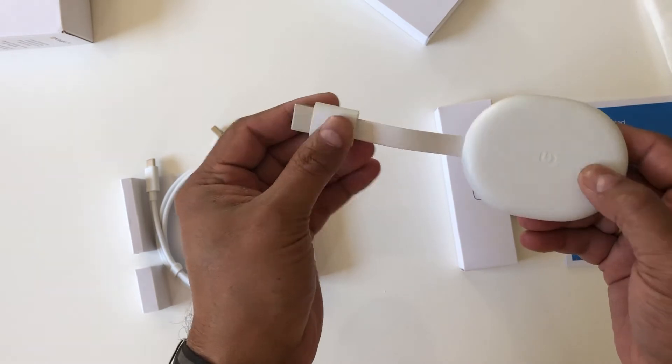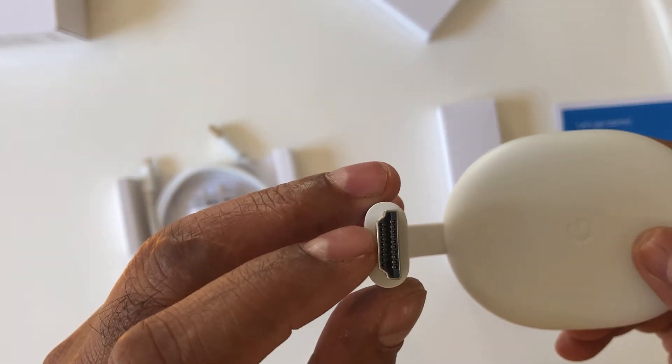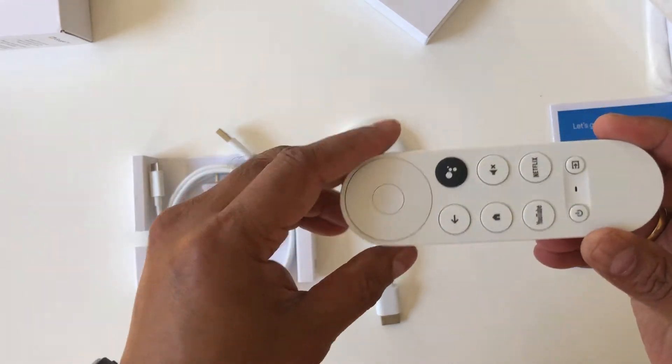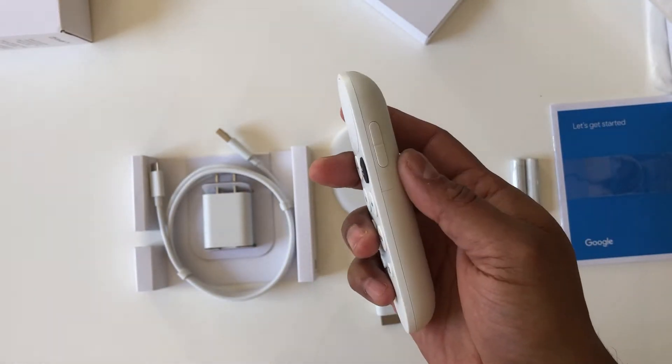The dongle looks like this — it connects to an HDMI port. Here's how the remote looks in my hands; it's pretty small.